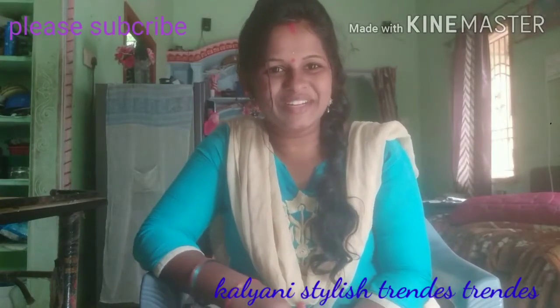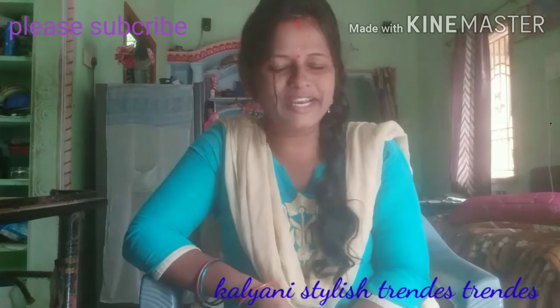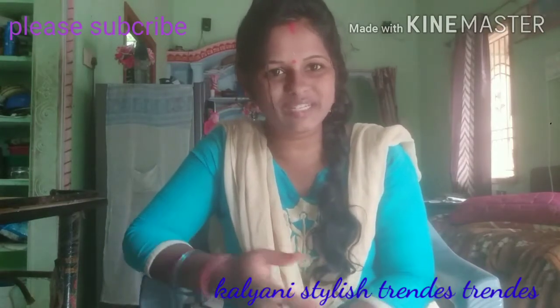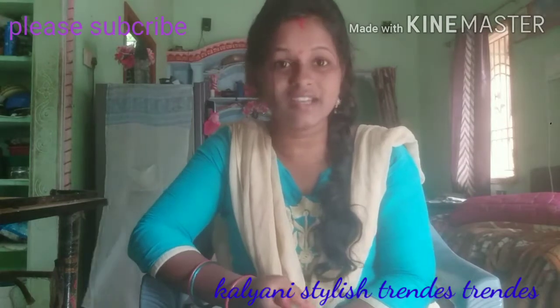Hi friends, hello and welcome to the comment section. If you want to subscribe to my channel, please like, share and subscribe.